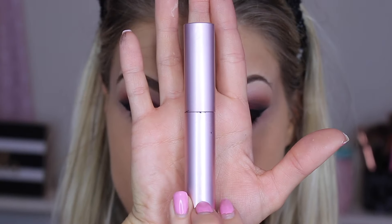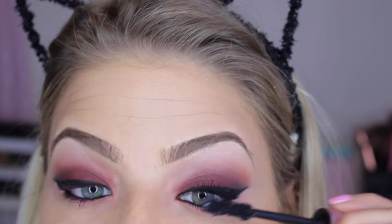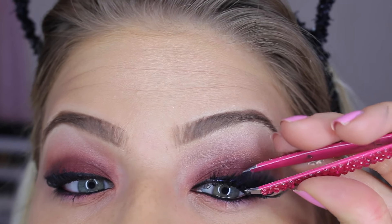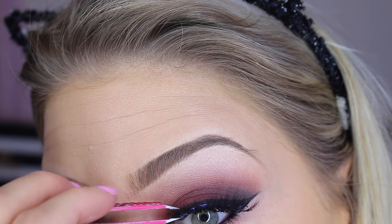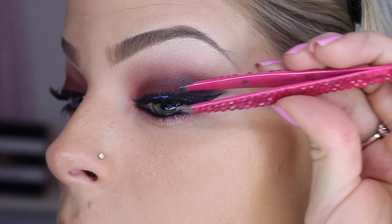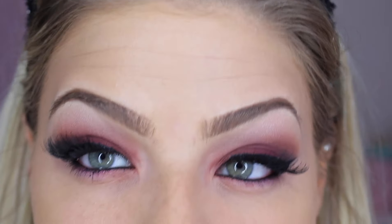Then I'm going to line my waterlines and upper waterline with that same black eyeliner. Now I'm taking my Better Than Sex Mascara by Too Faced and applying a couple of coats. Then I'm going to be applying some false lashes — I'm using the Esquito lashes in the style Big City Nights — and applying these to my lashes. This is what it should look like.